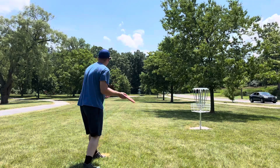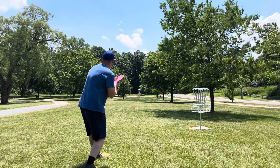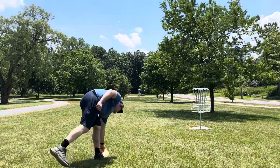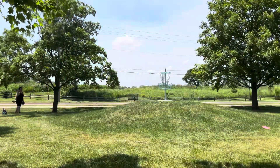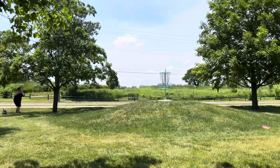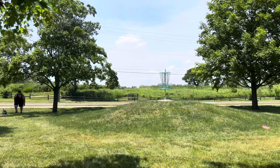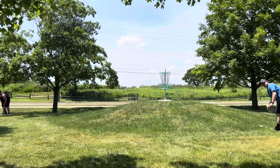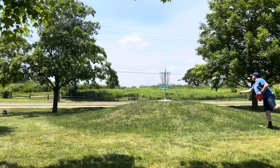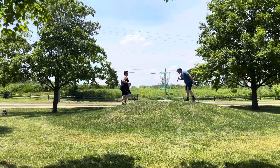Good throw. Here are the results of my drive — left with about 120 feet into the basket. Going sidearm with the Soft Zone, trying to put it right under the basket. A little wide — just at the base. Ian is left with about a 30 footer. Good line, that's a good up. Here are the results of my drive — left with just about 10 feet, slightly uphill. Tapping in for bogey, as am I.